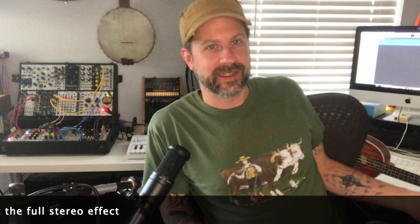So then I grabbed my soprano ukulele over here — right here — and I was kind of playing along with it. I was like, okay, I gotta record this.